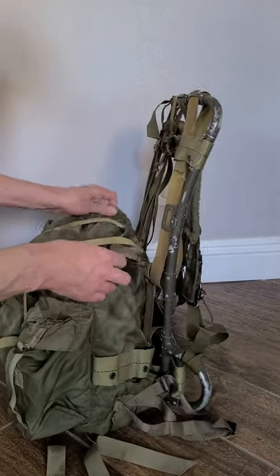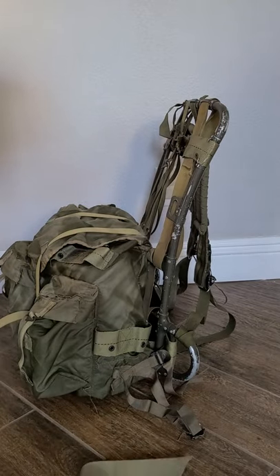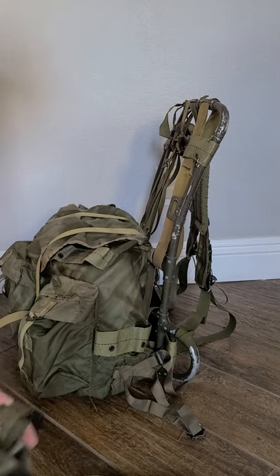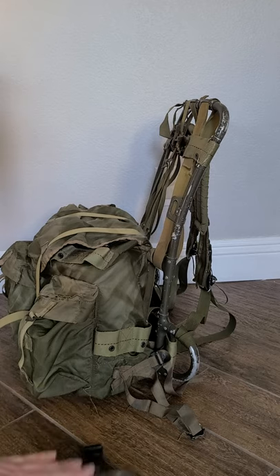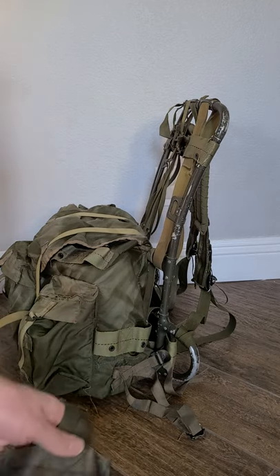For some reason, the training circular or manual to use this is rare, or you have to pay a lot to get off the packet. So I figured I would show you guys how to do this, at least based off of what I've gathered from looking at pictures and watching videos.